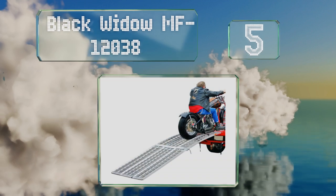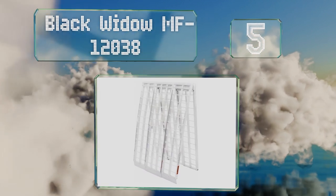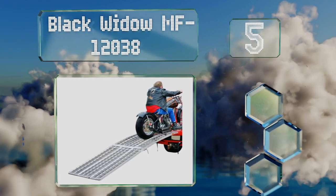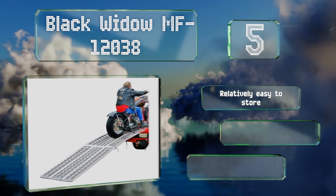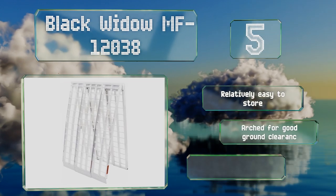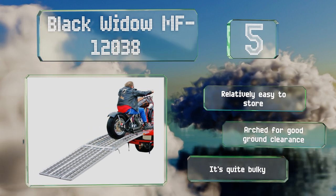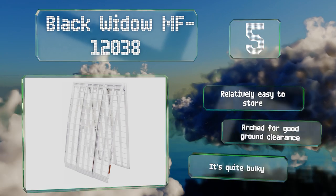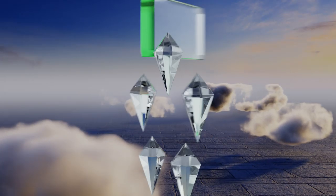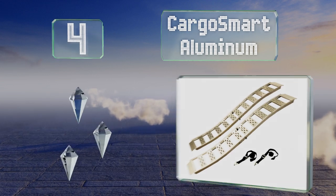Halfway up our list at number 5, safely walk and ride any chopper or cruiser bike onto a trailer bed using the three-sectioned Black Widow MF12038. Its full-width lip provides extra stability and traction on virtually any type of outdoor terrain, ensuring efficient loading and unloading of cargo. It's relatively easy to store and arched for good ground clearance, but it is quite bulky.